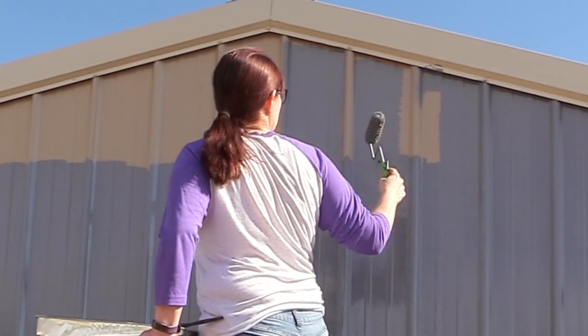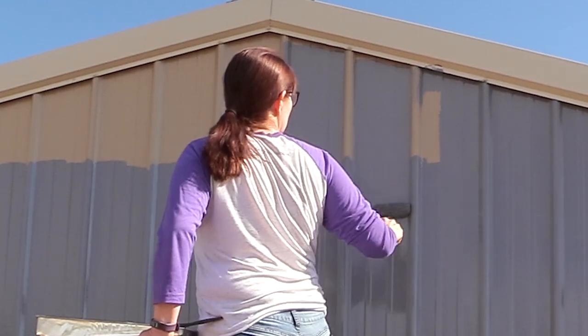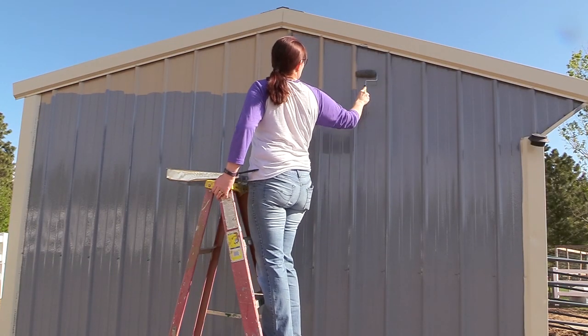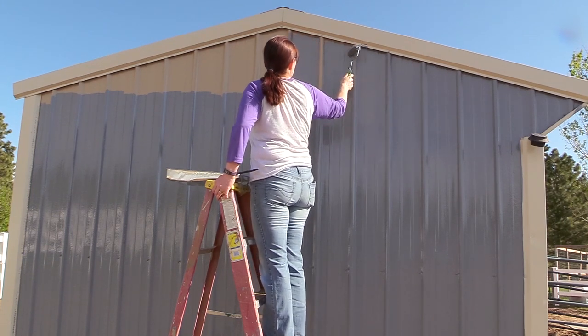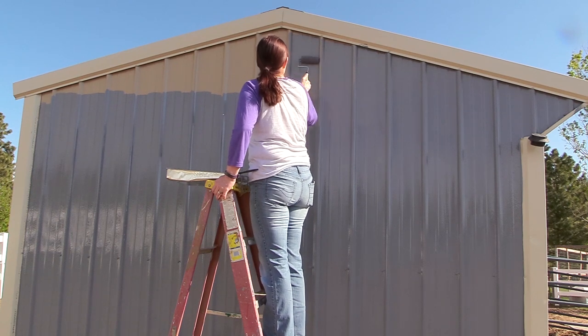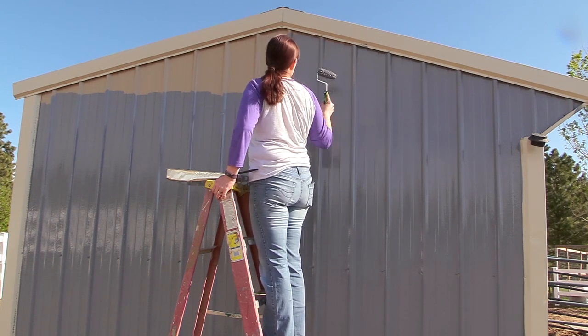This is a really fun project that I was able to do on my own in just one weekend. So if you're thinking about it and you want to update your barn, go get some Rust-Oleum paint and just do what I did!